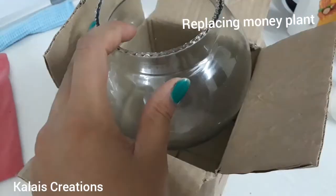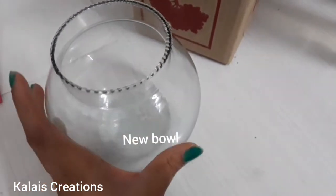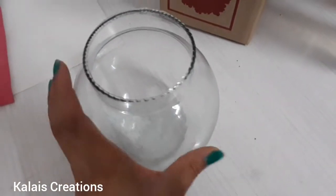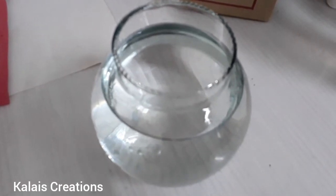I changed the place. There is a fish bowl and a small bowl. I changed the bowl. I have to change the bowl. I am going to make a new plant. I am going to DIY — get a bit of water.